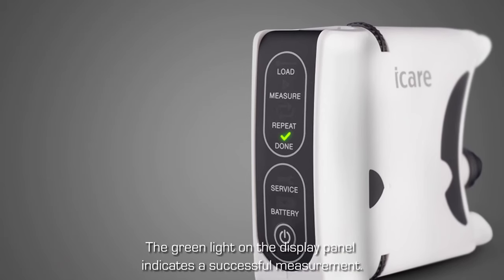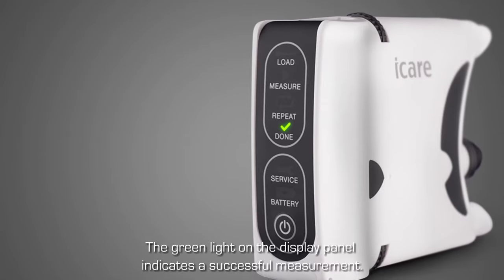After a successful measurement of eye pressure, the display panel will show a green light.